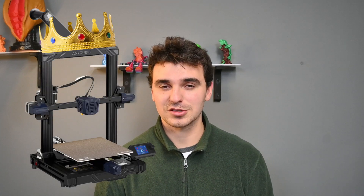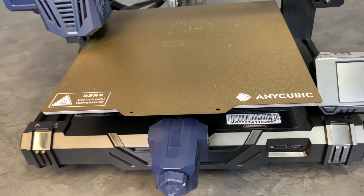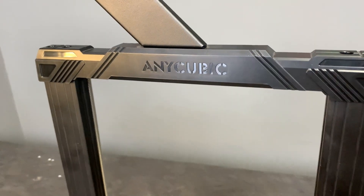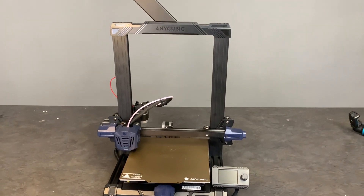In terms of looks, I believe the Anycubic Cobra Go is definitely one of the top contenders for the best-looking budget printer of 2023. With the majority of its profile covered in good-looking end caps or aesthetic plating, and the addition of its power supply being hidden away in the base, this printer has an overall finished and clean look — although I do wish they chose a different accent color instead of navy blue.